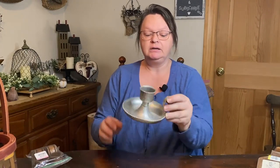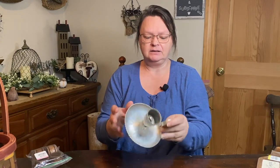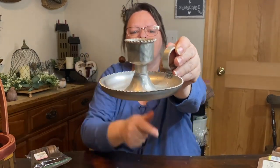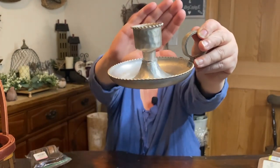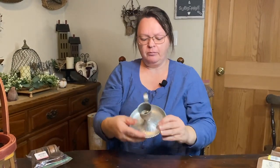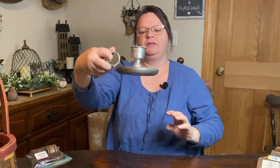I also got this candle holder — I really like it. This was only a dollar. It's like a little tin but it's got little bumps in it — all these little bumpies. I thought it was cute. I have some glass I could put on it, or I'll figure something out. I'm always buying these little things, but it's very light and I can definitely do something with that.